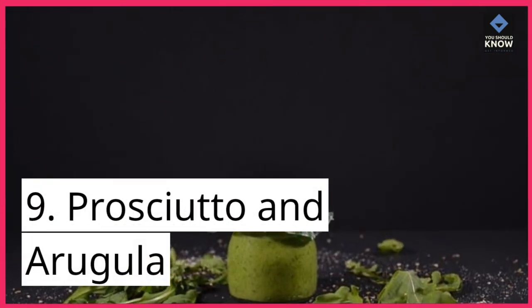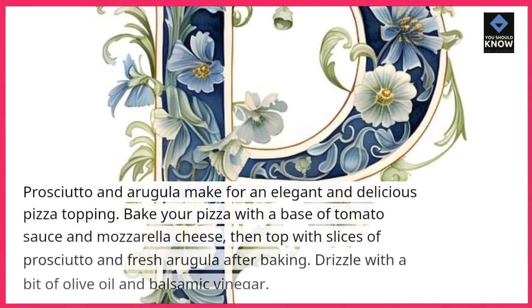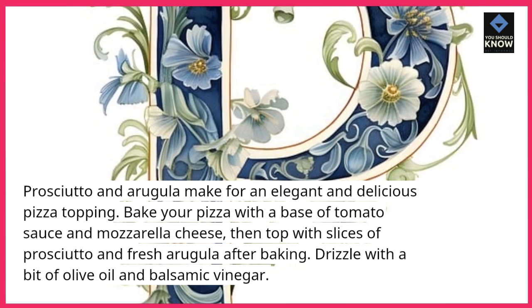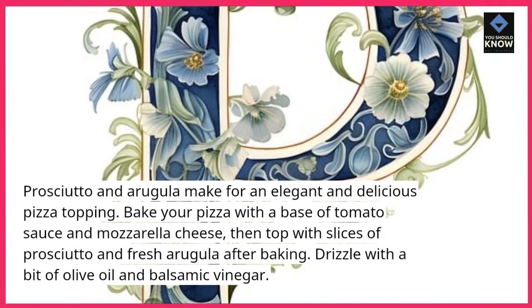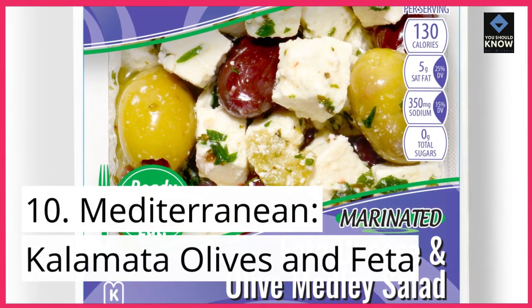9. Prosciutto and Arugula. Prosciutto and arugula make for an elegant and delicious pizza topping. Bake your pizza with a base of tomato sauce and mozzarella cheese, then top with slices of prosciutto and fresh arugula after baking. Drizzle with a bit of olive oil and balsamic vinegar.